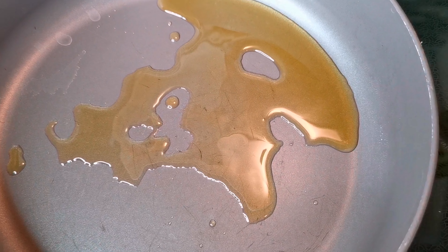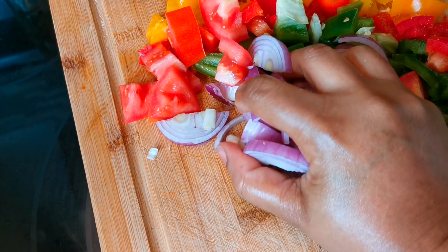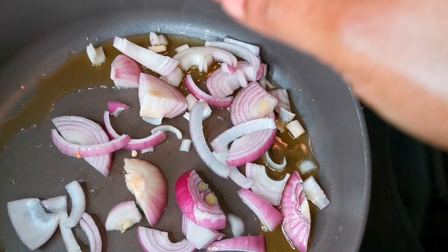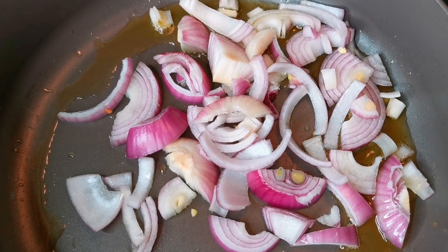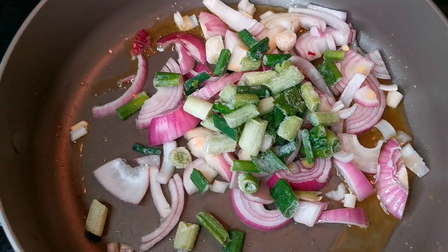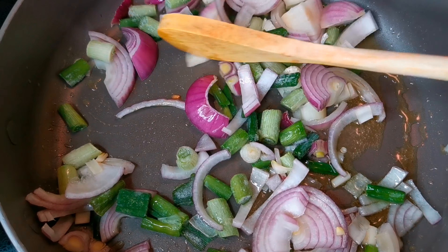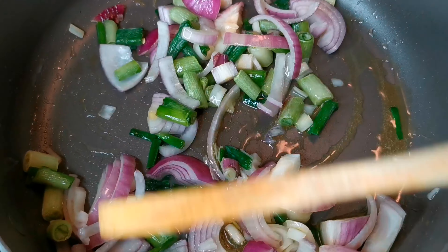Now for my seasoning, we're gonna put some olive oil — about two tablespoons. I'm gonna fry up the onions. I'm using two onions, and I'm gonna add some scallion as well.